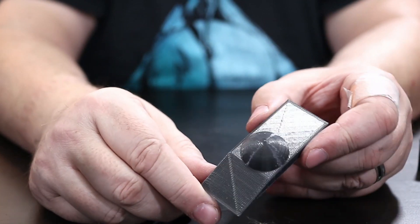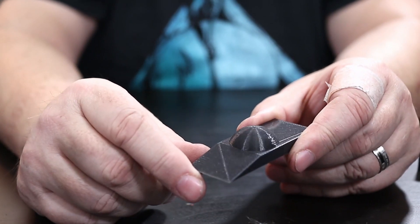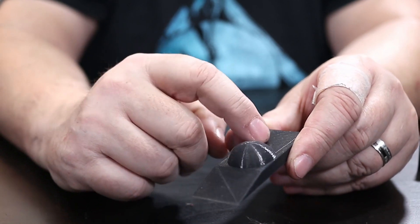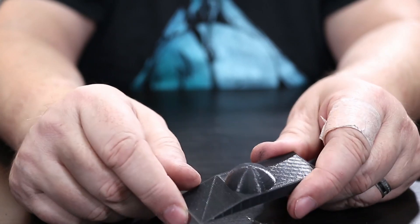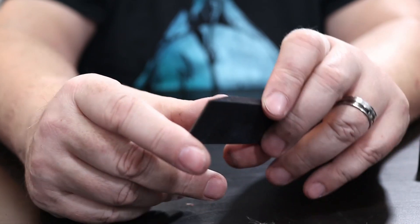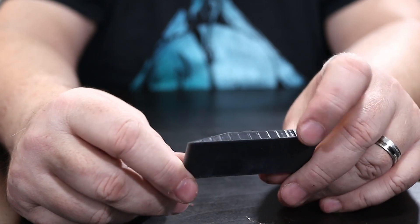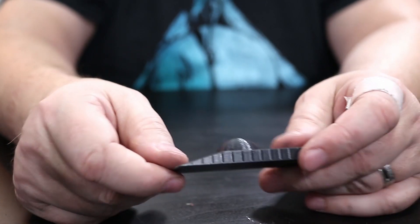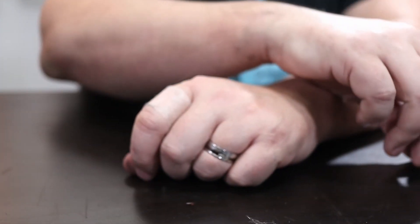This is a surface test. It didn't do too bad — I'd score it probably a 4 out of 5. The dome came out pretty decent, with not a lot of aberrations, no ghosting, no stringing. You can see the inner infill because there are only two perimeters on this particular test.